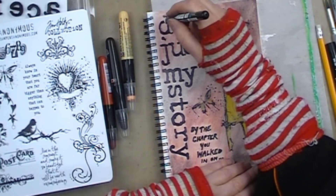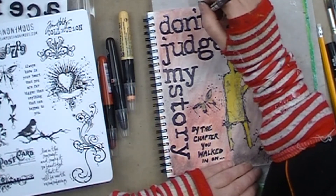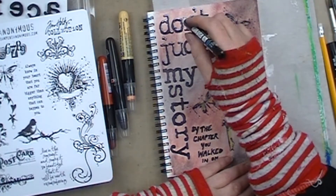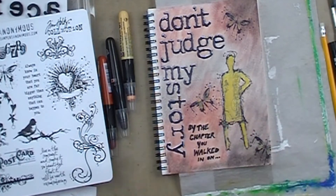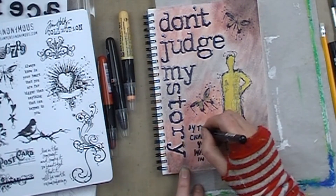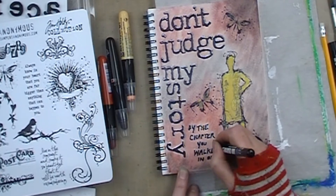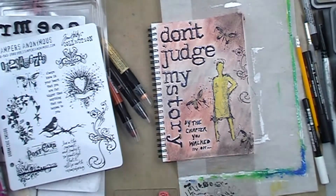Now I am adding some little highlights to the wording and my title just using a white Posca pen, going along each of the individual letters to give that a nice little highlight so that the wording jumps off the page and has a bit more of a 3D impression rather than staying nice and flat — doing it to the whole title including the small handwritten portion at the bottom. You'll see I keep taking the pen off to the side to recalibrate it, pressing up and down on the nib to keep the ink flowing nicely.